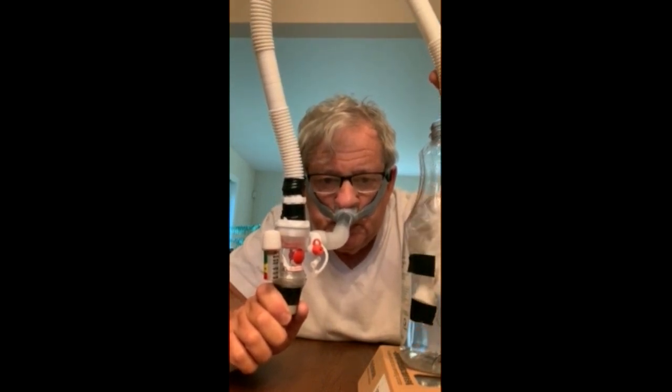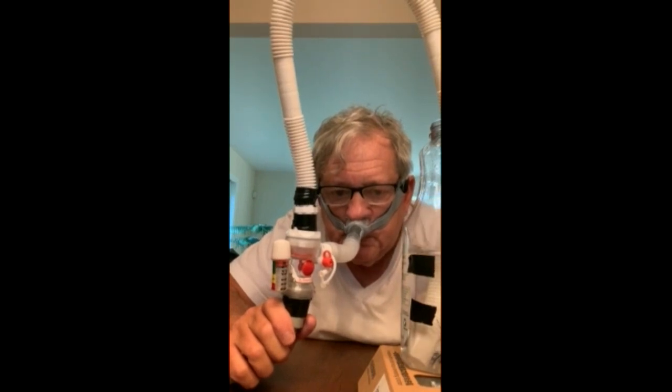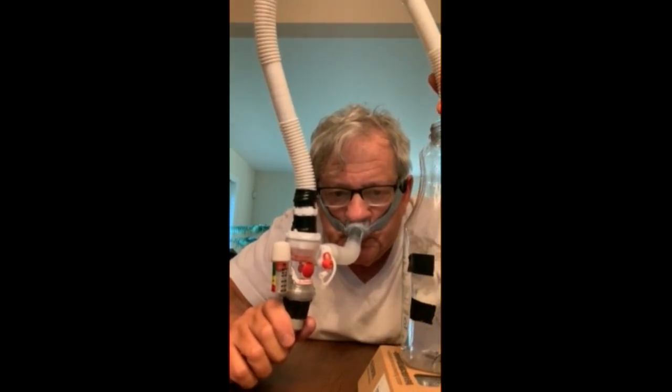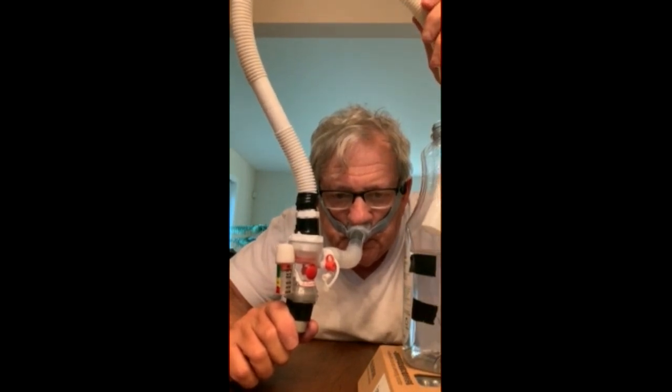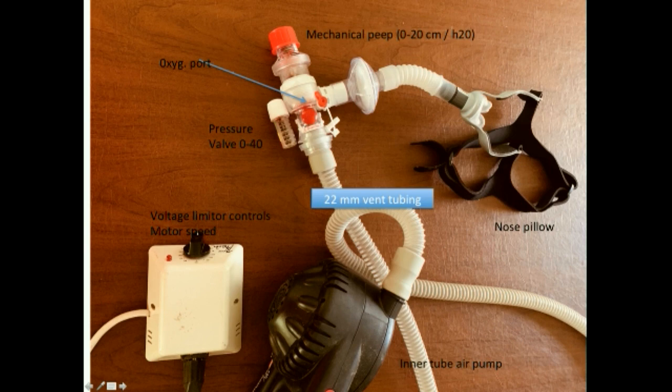I will replace the red mechanical PEEP valve with a water column. I'm starting with PEEP of 10. Now the PEEP is 5. We'll repeat. This time, carefully watch the expiration valve. When the airflow is turned on, it holds the expiration valve open at the PEEP setting of 10. But it doesn't matter if you remove the PEEP — it stays at 10. What this shows is that the motor's speed, airflow, and resistance of the expiration valve determine the PEEP level. So you don't need a mechanical or water column PEEP.